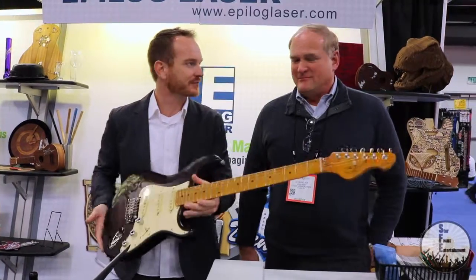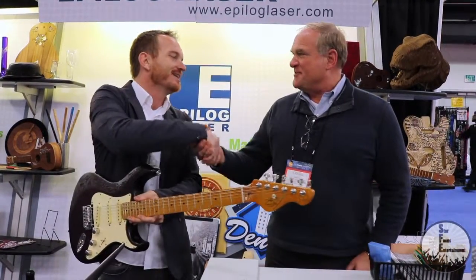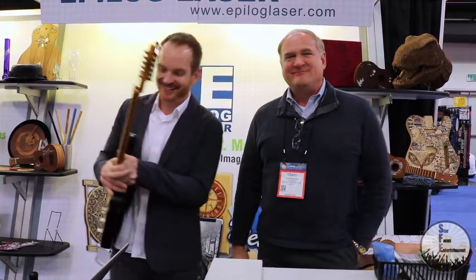Well, Craig, thank you so much for your time. This is awesome stuff. Take care.